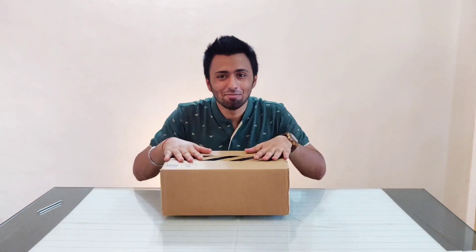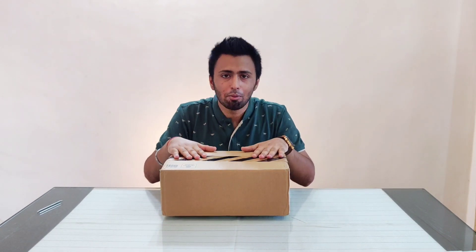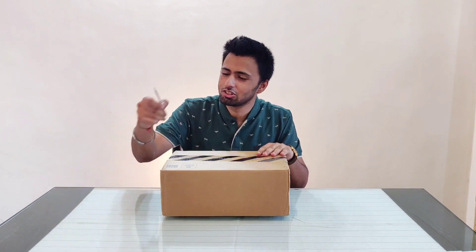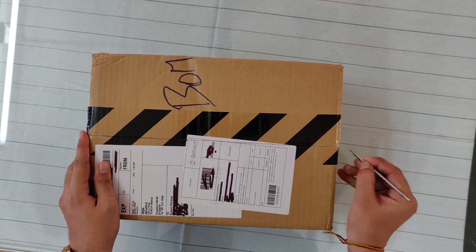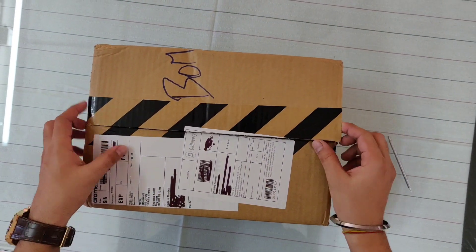Hi everyone, today I got you something that I feel every sneaker head or sneaker lover should have. I'm quite late in getting these in my hand, so before we go ahead in the video, I'm gonna go into every detail about these sneakers, and at the end of the video I'm gonna tell you the price, the reselling price, and whether you should get them or not. Let's go — this is one of the most satisfying parts of unboxing a sneaker.